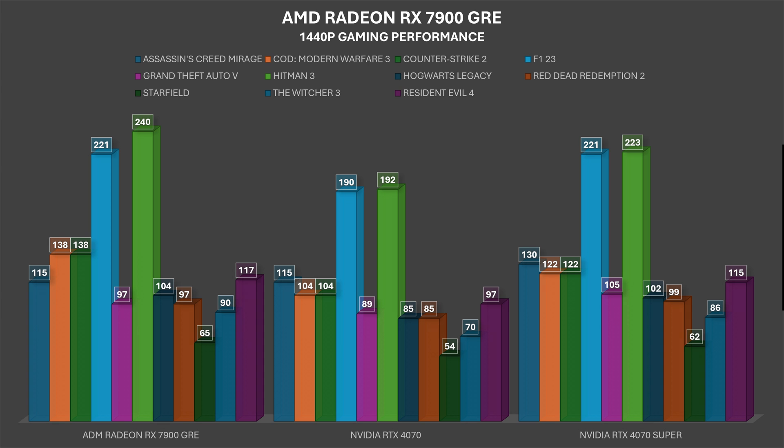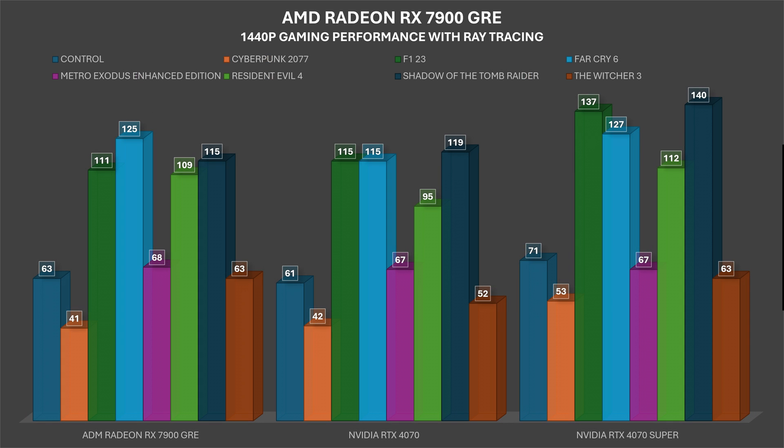Comparing the 7900 GRE with the RTX 4070 at 1440p ultra details DirectX 12: F1 23 gave 221 fps vs 190, Grand Theft Auto V 97 vs 89, Hitman 3 240 vs 192, Hogwarts Legacy 104 vs 85, Starfield 65 vs 54, and The Witcher 3 90 vs 70 fps for the RTX 4070. Moving to 1440p with ray tracing, Control scored 63 on the GRE versus 61 on the 4070.